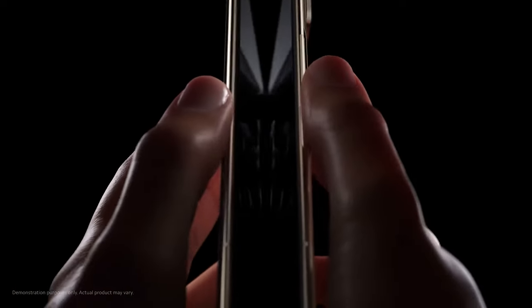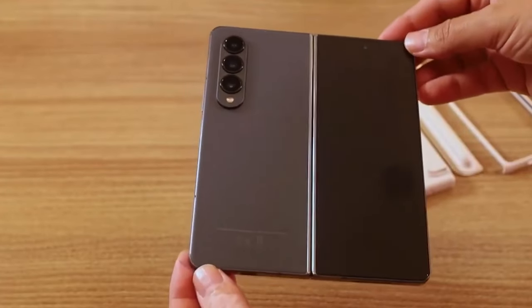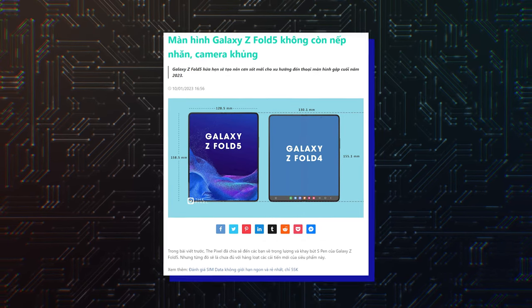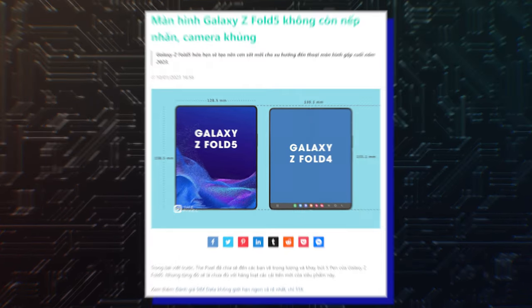Hello folks! With competition in the foldable space getting intense, Samsung must find a way to differentiate its offerings and maintain its market lead. If a new report from Vietnamese blog The Pixel is to be believed, Samsung is willing to pull out all the stops for the Galaxy Fold 5.